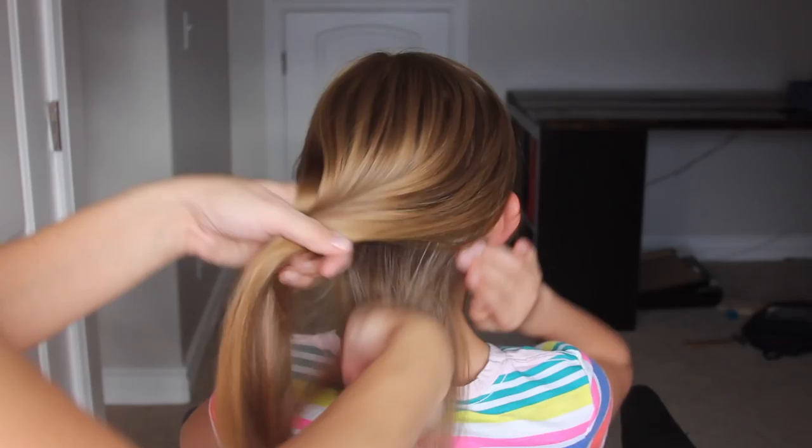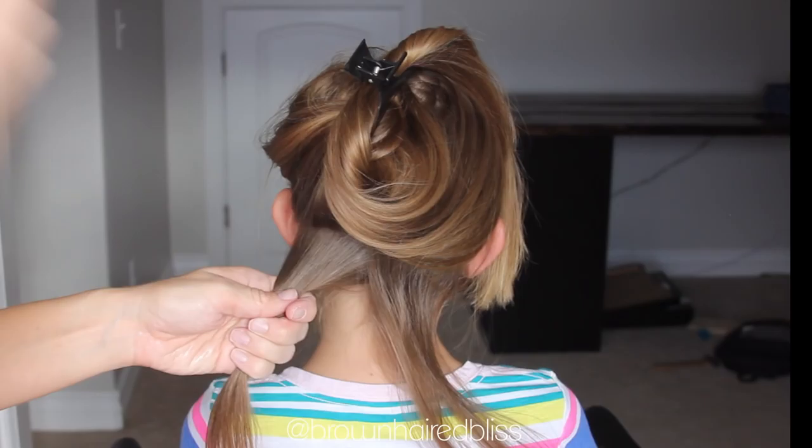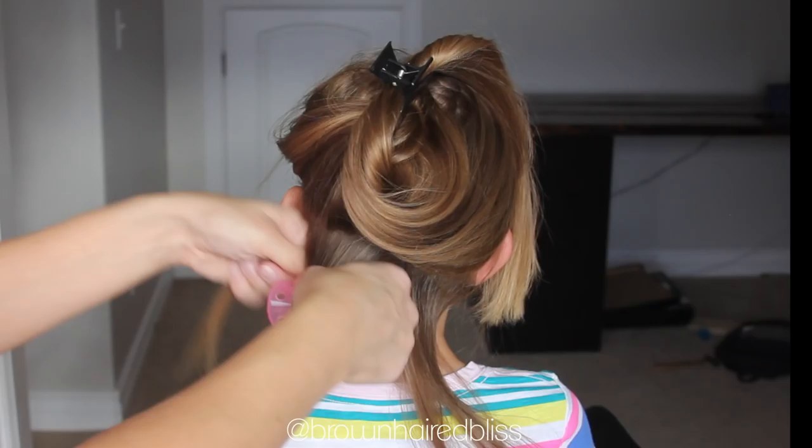Starting on dry hair, you want to take a small section of hair by the neck and just clip that out of the way, then take a small section of that hair. Grab the spoolie, put it against the hair, and just start wrapping the hair around it.